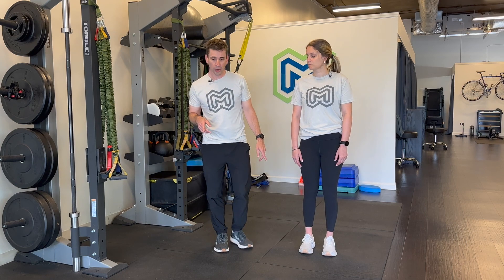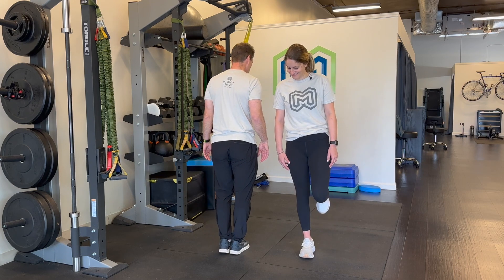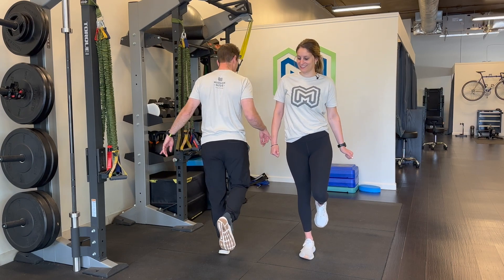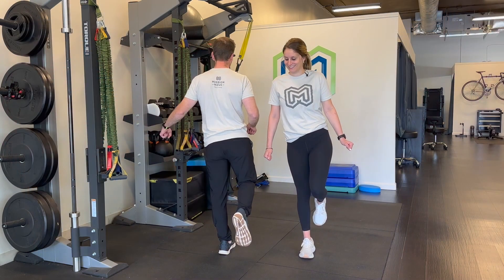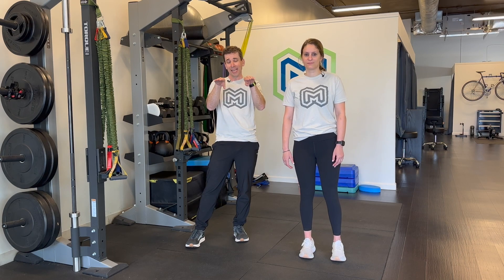So Trendelenburg — we're going to demonstrate. I'll demonstrate from the back, you demonstrate from the front. This is Trendelenburg, that's what it looks like from the back, that contralateral hip drop. So when you're running, make sure that your hips are strong so that pelvis doesn't drop. Your pelvis stays flat, and if your pelvis is staying flat, you're a lot less likely to get some of those common running aches and pains.